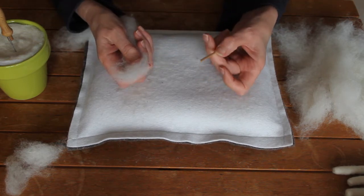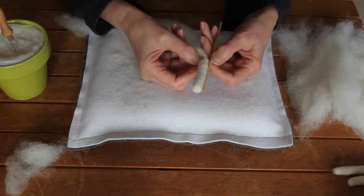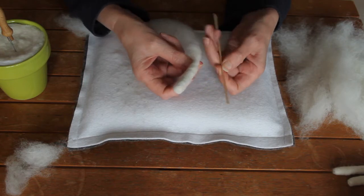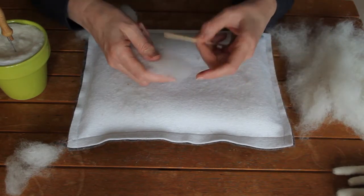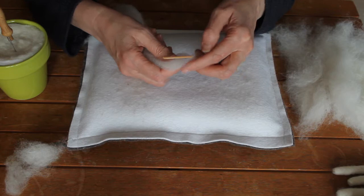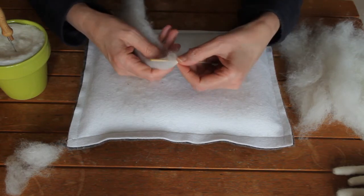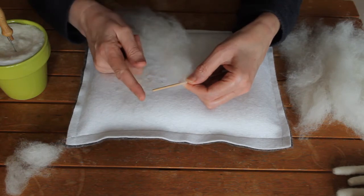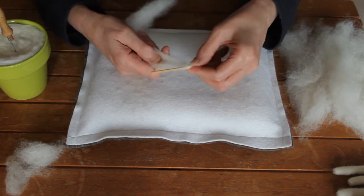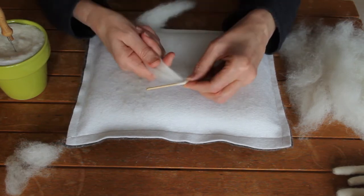It doesn't take an awful lot of wool. About a third to halfway down the stick you can see the length we're aiming for. It doesn't matter if you have loose stuff at the top — we can tear that off. Start about there, and it's all about getting it wrapped tightly. With my thumb holding it in place, this will be the top of the leg and this is going to be the foot, so I'm going to wrap it around, keeping hold with my thumb and finger, moving down nice and tight.